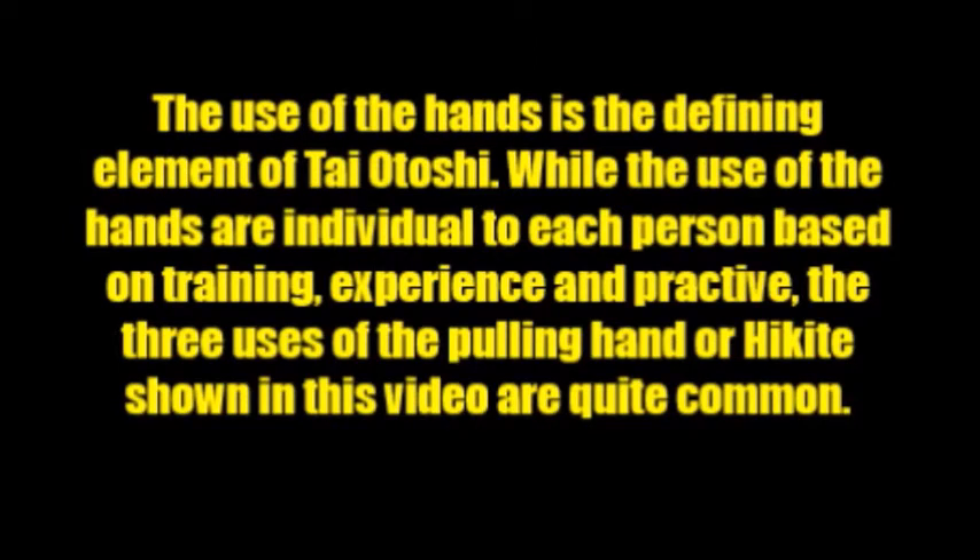To wrap things up, the use of the hands is the defining element of Taiotoshi. What makes Taiotoshi a Taiotoshi? The hikite, or pulling hand, and the surite, or lifting hand, are fundamentally important. The leg split — how wide or narrow it is and how we use it — is also a defining feature. The hand work is the key feature, and while the use of the hands is individual based on each person's training and experience, the three uses of the hikite shown in this video are quite common and used in many forms of Taiotoshi. Thanks so much for watching.